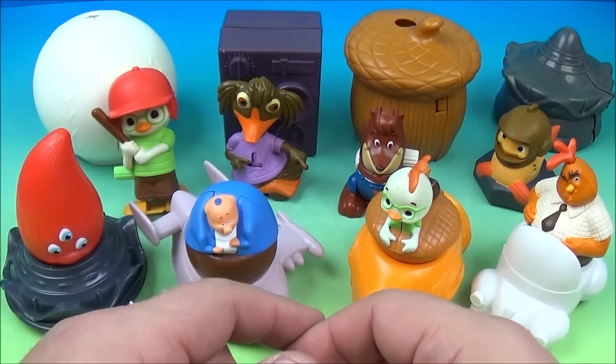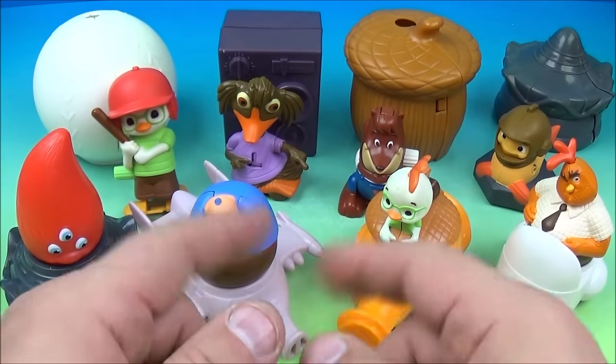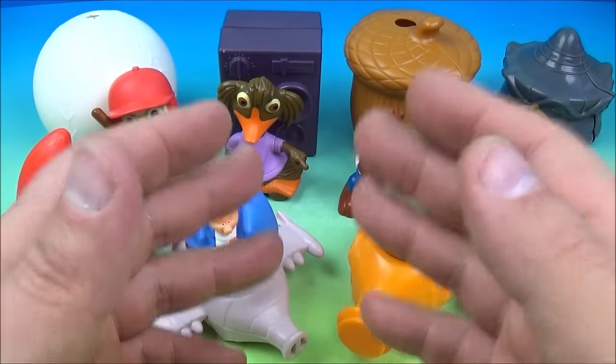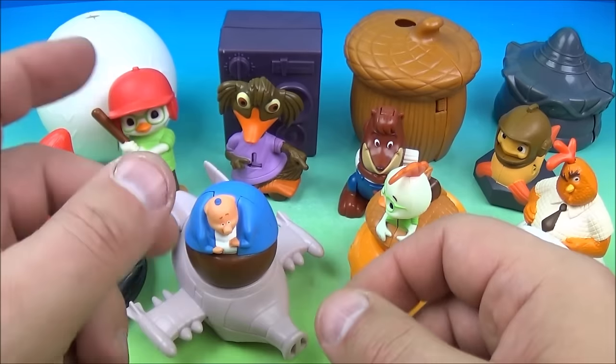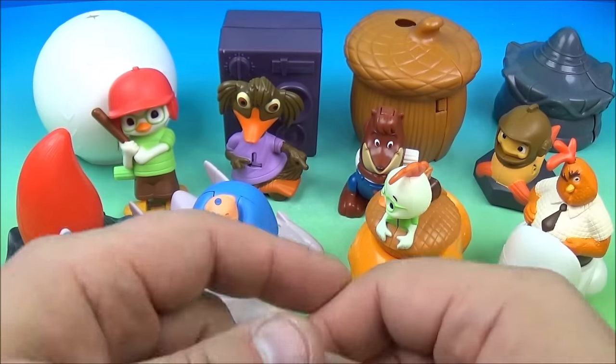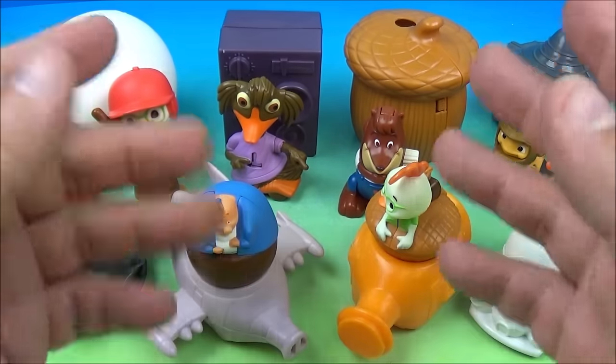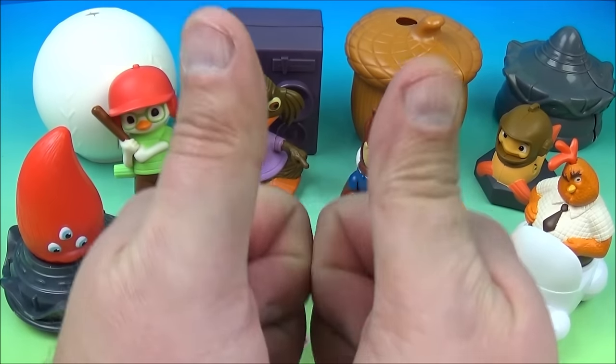So there you have it everyone: Walt Disney's Chicken Little, a set of eight wonderful little movie toys released by McDonald's back in 2005. I really like this set — it's lots and lots of fun. You've got the wind-up gimmick and the tops and all kinds of stuff. It's just a complete win, with the exception of the one toy that malfunctioned. This is just a great set to have. Thanks for watching everybody, take care — see you next time!